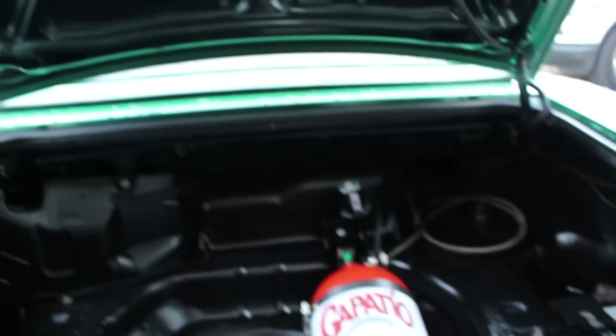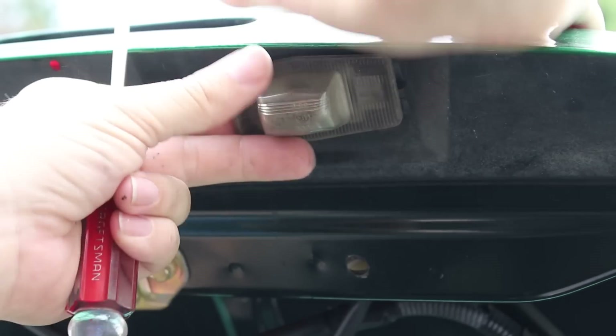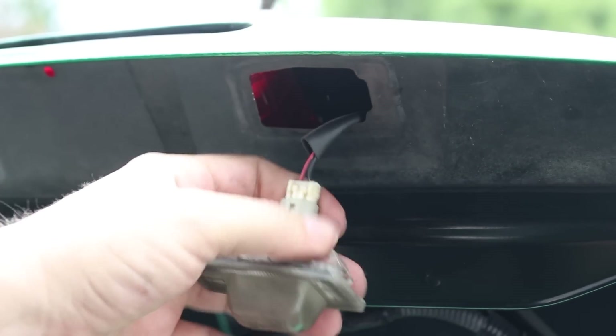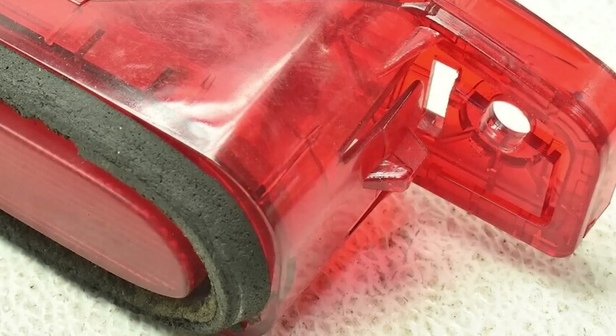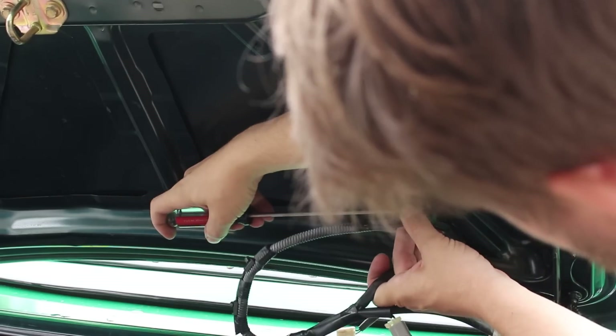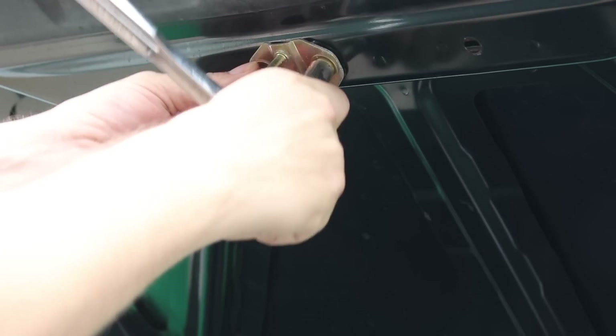To install your new trunk lid, you must first open the trunk and admire your nitrous bottle. Let's start by removing things from the trunk lid, including the license plate lights, which just pop out of place and can be unplugged. The third brake light is held in by some 10mm nuts and a tricky clip — you basically have to stick a flathead screwdriver through the hole and press the tab to free the light from the trunk. Next, remove the harness completely, which is held in place by a couple of plastic clips, and unbolt the latch striker by removing the two 10mm bolts.